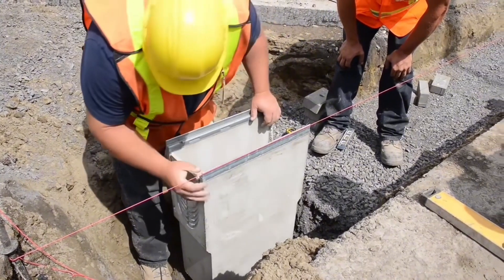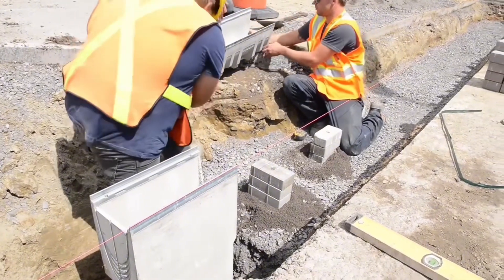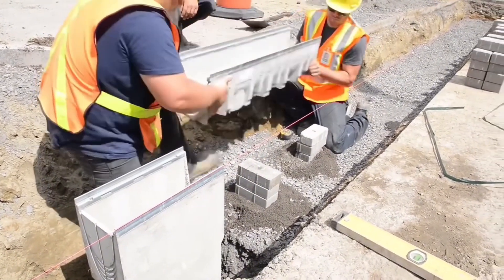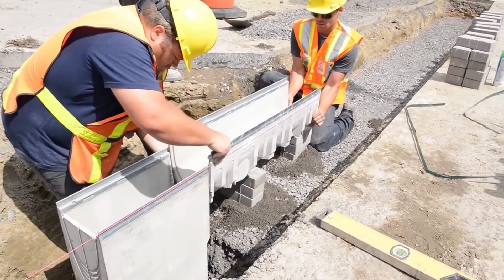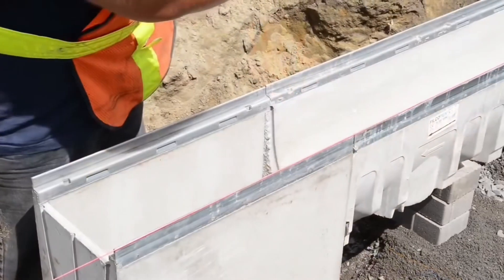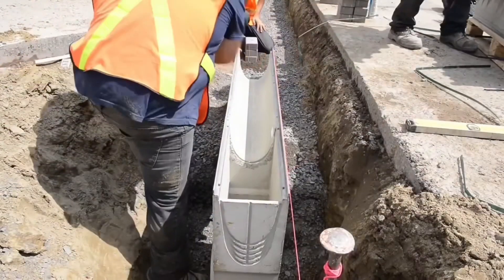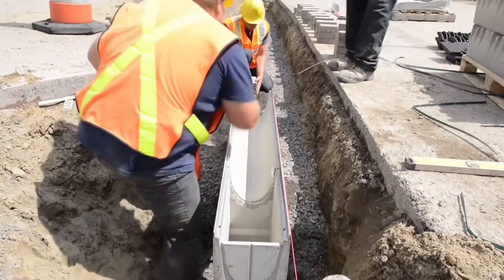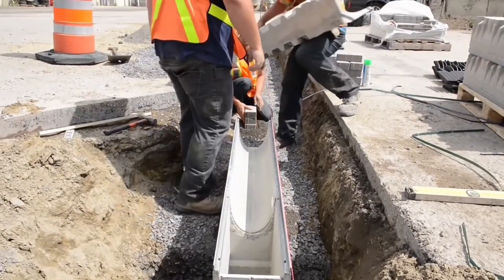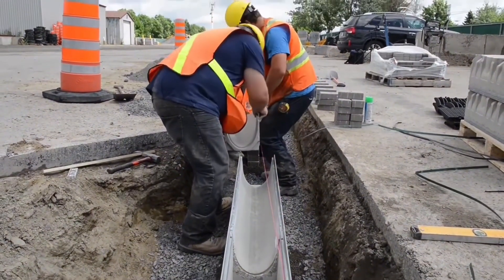On longer runs, you'll end with a deeper channel. On shorter runs, you'll end with a shallower channel. Now we see them place the channels on top of pavers and line them up. Each side will have a male side and a female side, and each channel will be sequentially numbered. That's how we create our pre-sloped run.